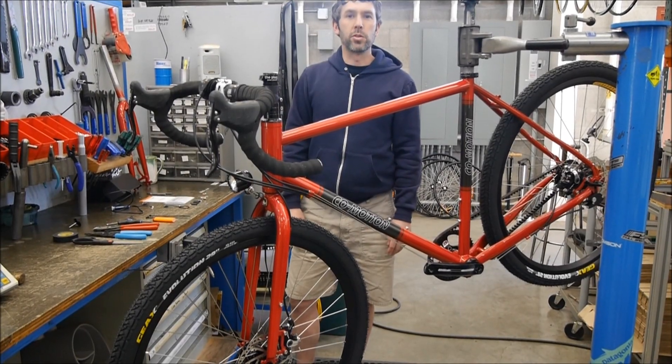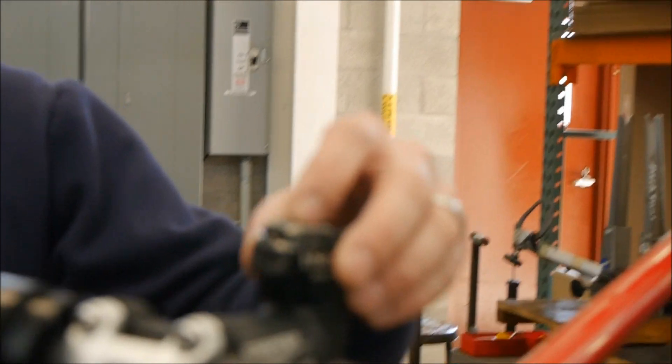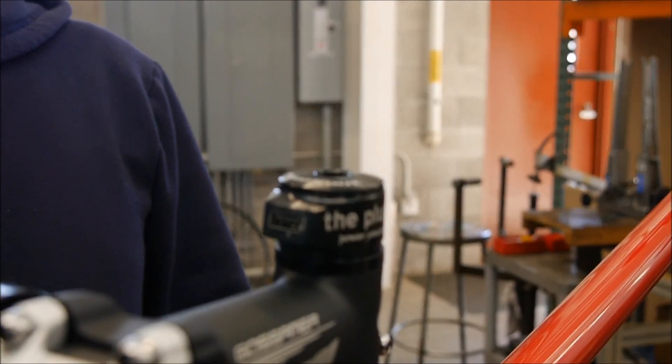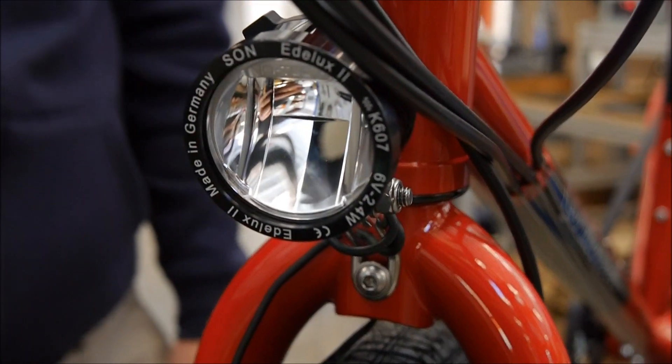Hi, I'm Brian Cannon from Co-Motion Cycles and today we're going to show you how to install our Pathfinder package, which includes the USB charging top cap, the Sone Edelux 6-volt headlight, and the Sone 28 dynamo generator.